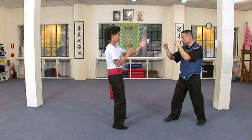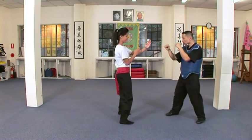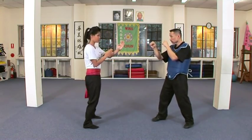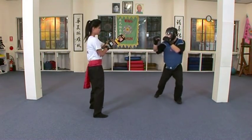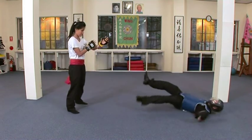The Wing Chun stance is extremely mobile and allows the Wing Chun exponent to move quickly from their centre of mass in any direction. Due to the advantages of a square-on stance, the Wing Chun exponent will always try to remain square on to their opponent. This is easily achieved through a small pivot of the body.